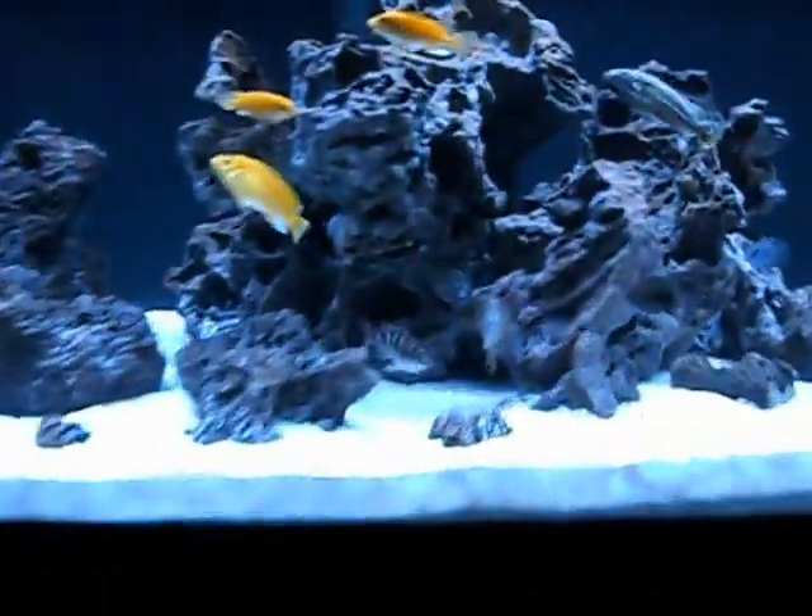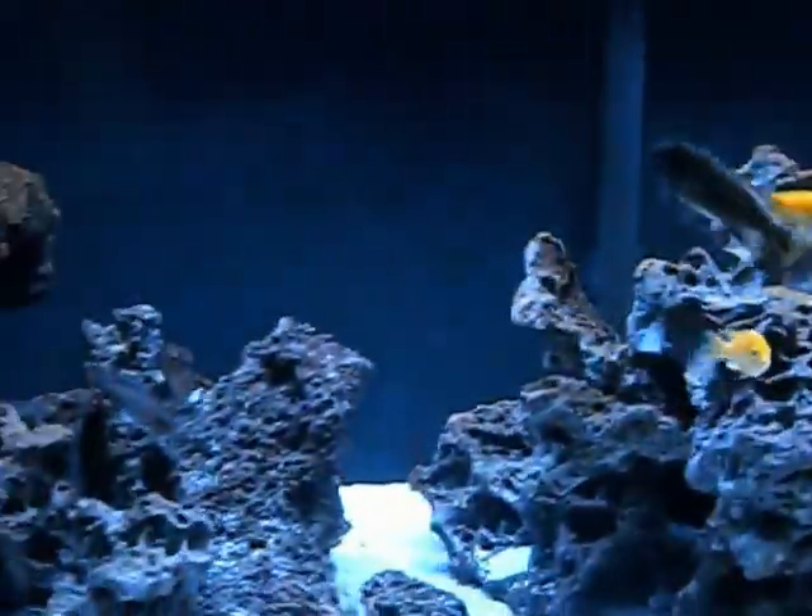There's nothing wrong with hang-on back filters - those things work awesome and I've never had a problem with them. But what I really like about these canister filters is the return spout is underneath the surface of the water, so you don't get that splash you sometimes get with hang-on back filters. It's just so quiet, and that's what I really love about it. In any future tanks I'll always do canister filters.